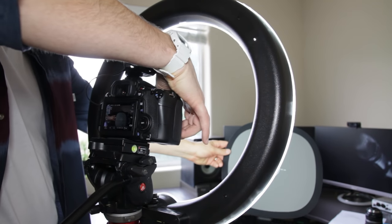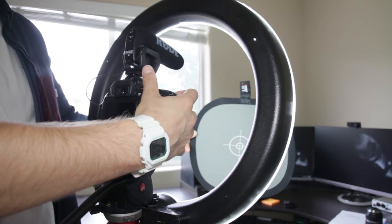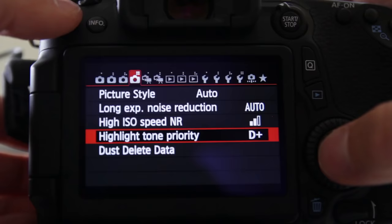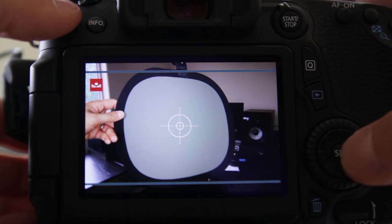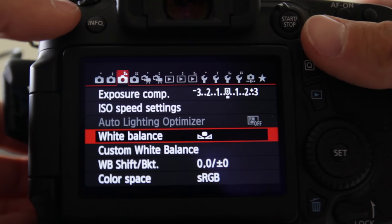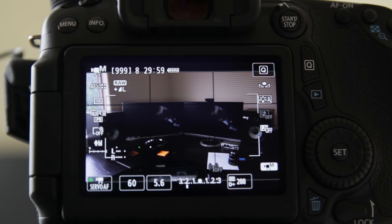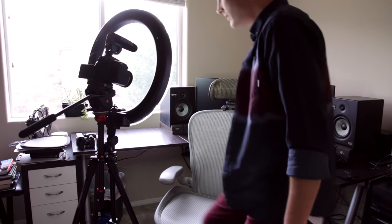Then I like to manually set the white balance using a cheap gray card from Amazon. All you have to do is take a picture, set custom white balance in the menu, use the picture you took, and then make sure that the camera is set to custom white balance. This will make the colors in your videos look amazing and true to life.